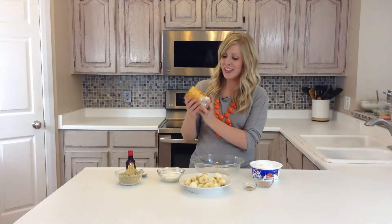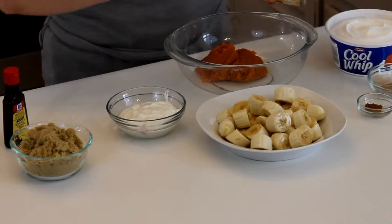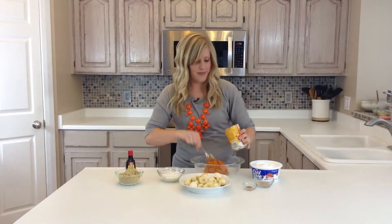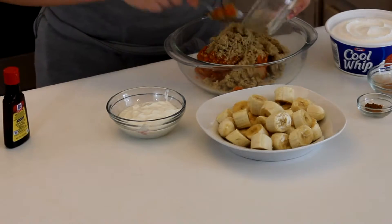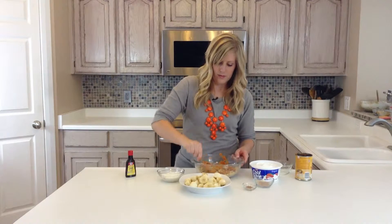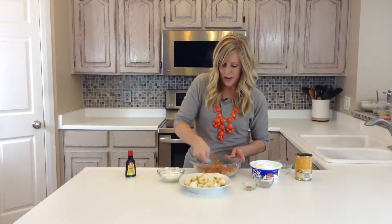First you'll just take a 15 ounce can of pumpkin and just scoop it into your bowl. Then you're going to take three-fourths cup of brown sugar and mix it together. Mix it pretty good just to try and get the brown sugar to lose its chunks — that's kind of the goal right now.